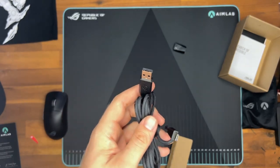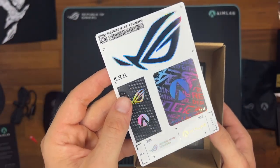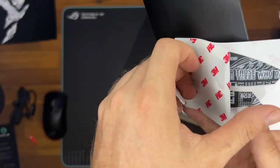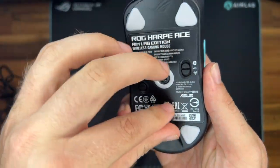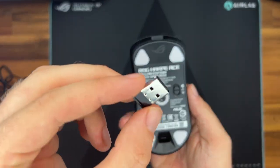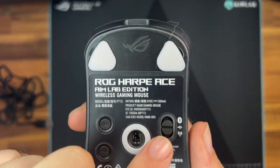The 54 gram design is not only lightweight, but it's also made of innovative bio-based nylon material construction, making it both durable and reliable. With the ROG Aimpoint optical sensor, the Harp Ace offers next-gen 36,000 DPI precision with industry-leading under 1% CPI deviation, ensuring ultimate accuracy in your gameplay.